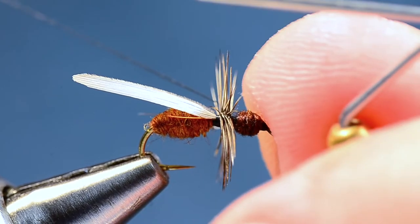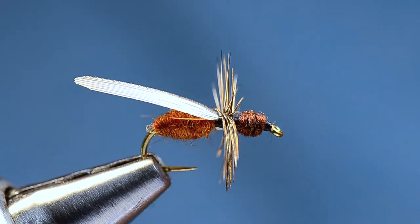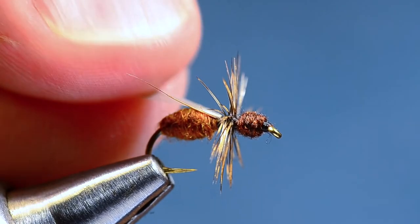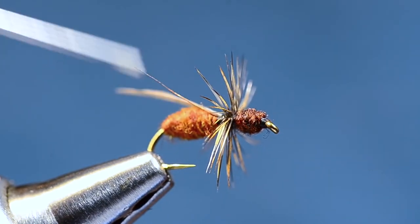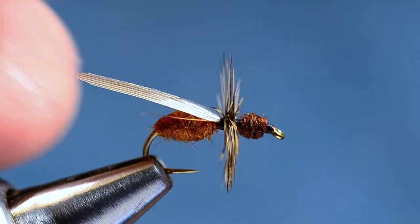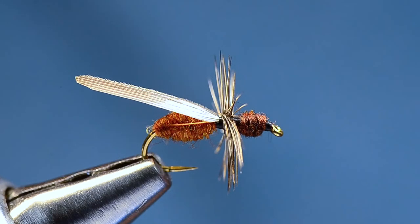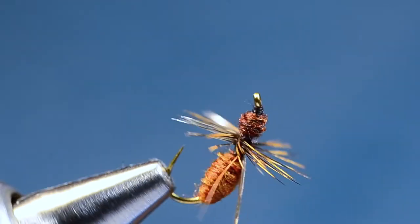The last thing I'll do is take some flex seal or vinyl cement — any kind of flexible cement, honestly I'm not sure it makes a difference if it's hard cement or not — but just to keep this wing from shredding when we fish it. I'll put a drop on the wing and just smear it on top and bottom; it doesn't take much. That'll also help keep the wing straight. And there's our Harrop flying ant — a really cool little bug.